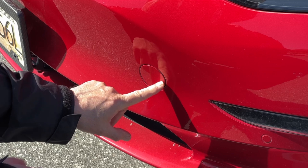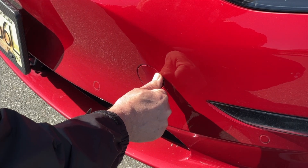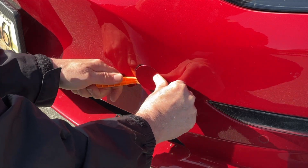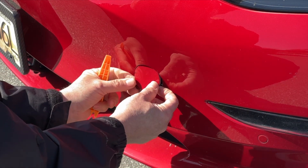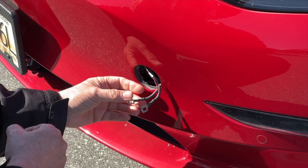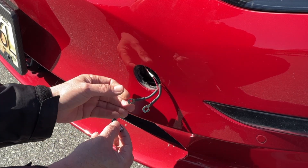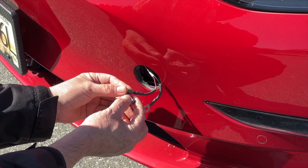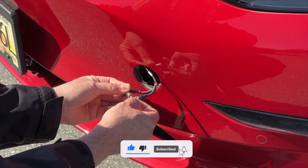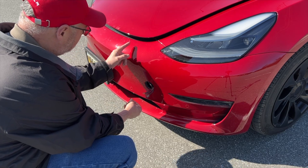Inside here you can hide your small 12-volt battery. To open the tow hook cover, press at the two o'clock position and pop it out — it's held in there. Now that we've got the two wires out, there's a red wire and a black wire. Hold the positive side on the red and then touch the negative, and that will open up the frunk — and as you can see, it opened up.